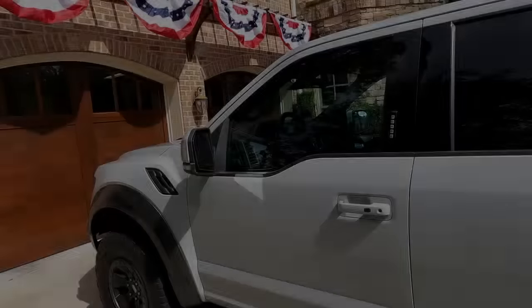Hey guys, today I want to do a video on the setup I have on my truck — the gear I have in the truck. I've done some videos on storage and organization for overlanding and camping, but in those videos I show things in containers. Today I want to go through what I have in my truck, how I have it set up, get some input from you, and hopefully help you as well. So let's get started.